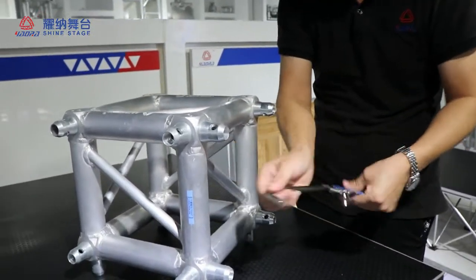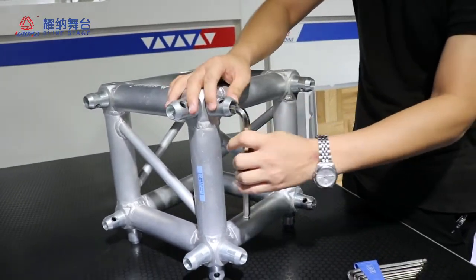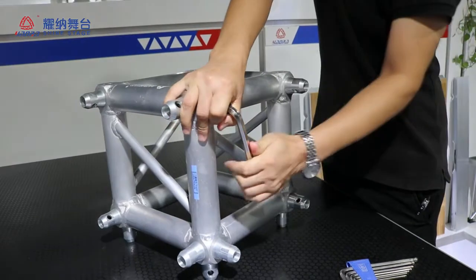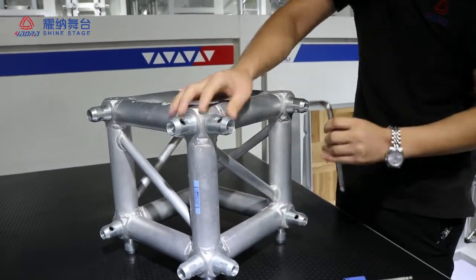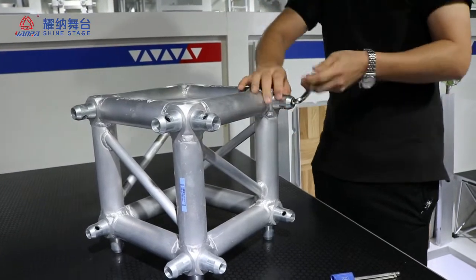First, we want to use the spindle. Here, smooth, smooth.